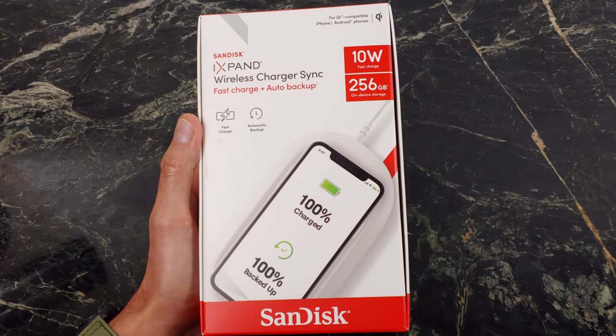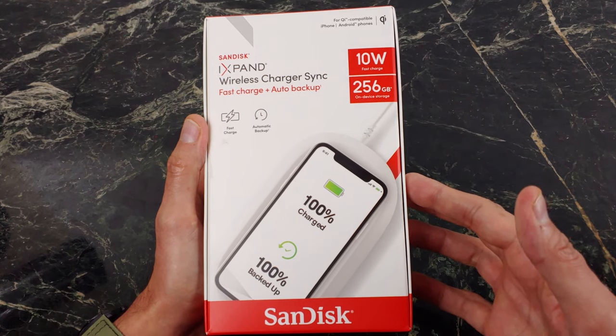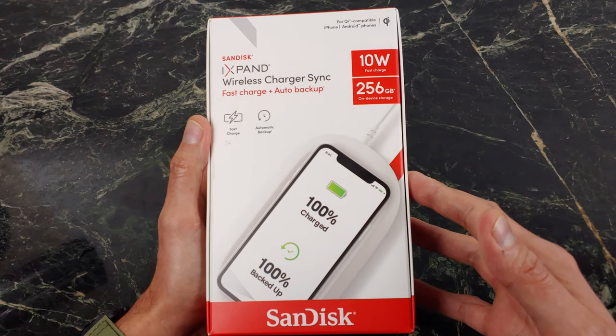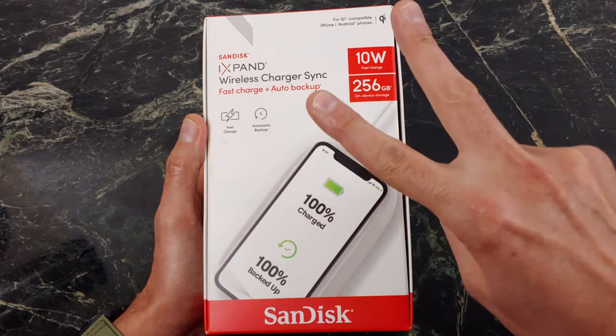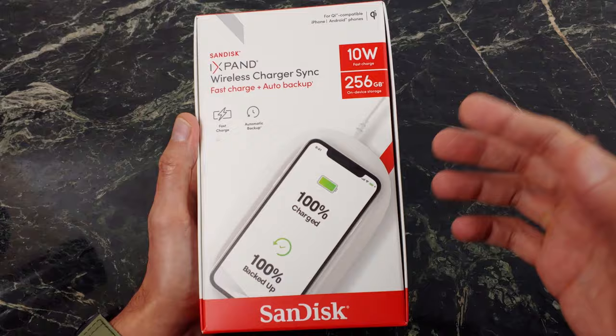It's called the iXpand Wireless Charger Sync from SanDisk. And a shout out to TechFluence — I am doing a giveaway, so if you want to win one of these for your very own, click on the link down below. It is a two-week contest, so make sure to enter, make sure to share this video, and you could win one for your very own.